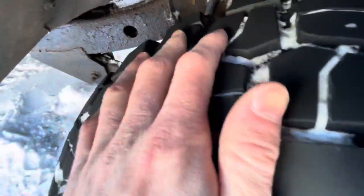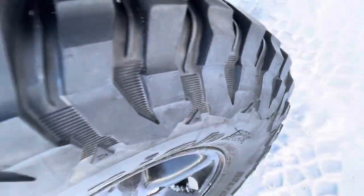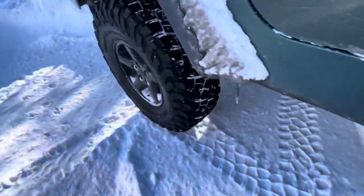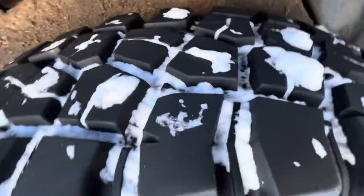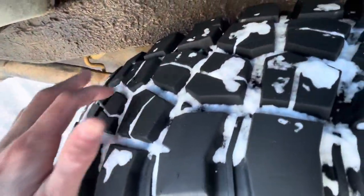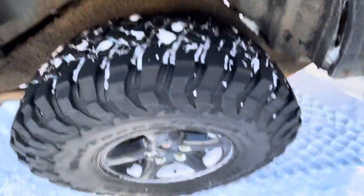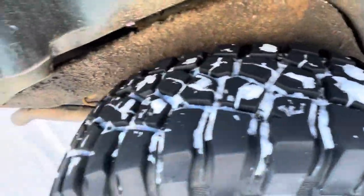They're starting to get a little bit worn down, but I wouldn't call that rock rash — just little chips and cuts here and there from off-roading. They're holding up quite well. The little rubber nipple things are finally gone in the back since I just rotated them not long ago. People say they chop really bad, but that's only if you don't rotate them. If you rotate them, they don't chop at all.